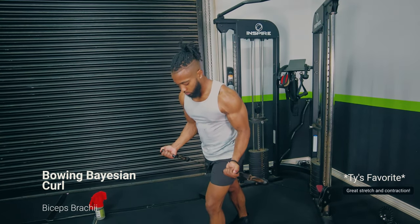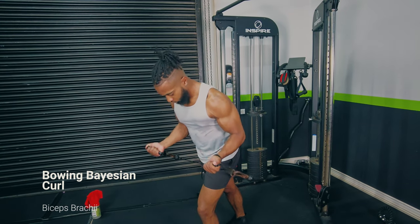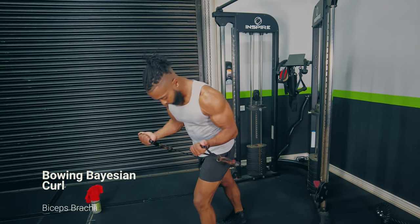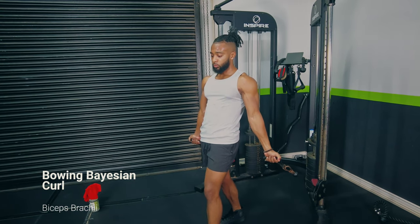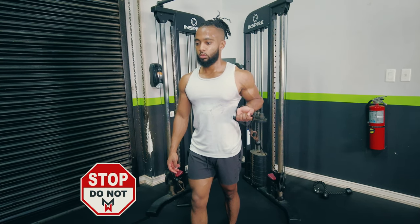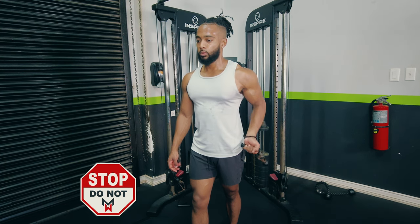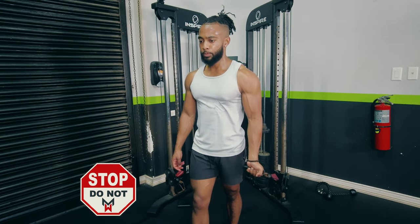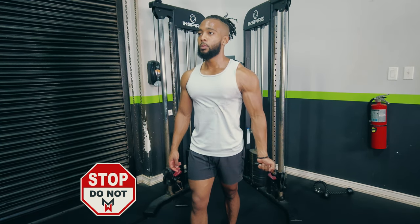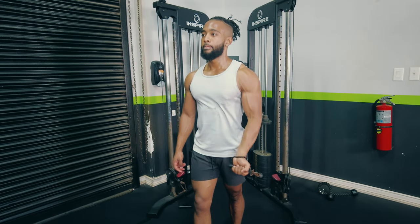Number two is another variation of this curl where you lean forward. You get the benefits of the stretch position in the back, and then the benefit of a full contraction by leaning forward — putting the biceps through an extremely long range of motion. You don't want to let your upper arm track behind you, as that puts the bicep into passive insufficiency. Similarly, avoid bringing the elbow up forward and flexing the shoulder joint, as that causes active insufficiency and the bicep can't properly produce force.